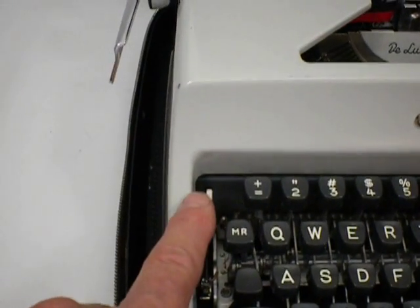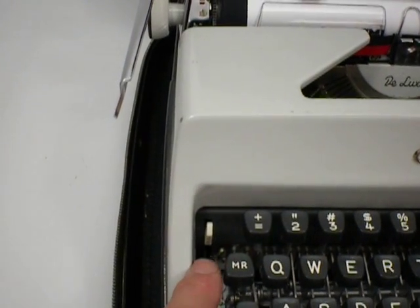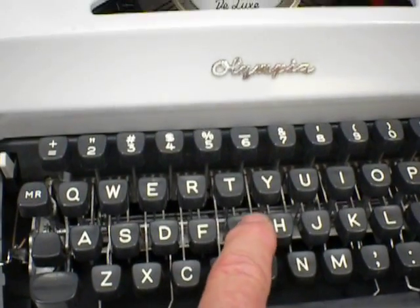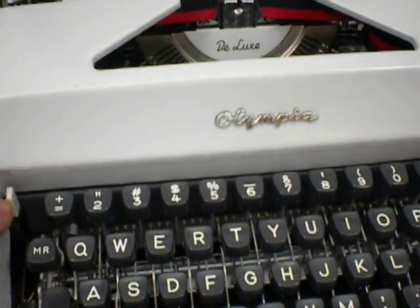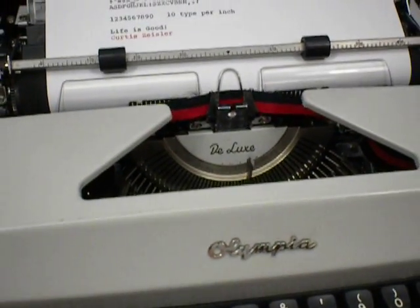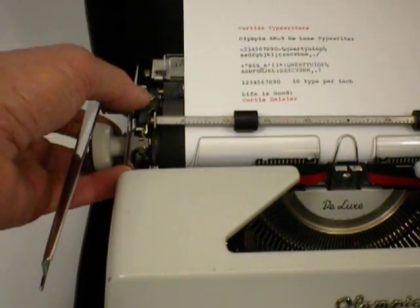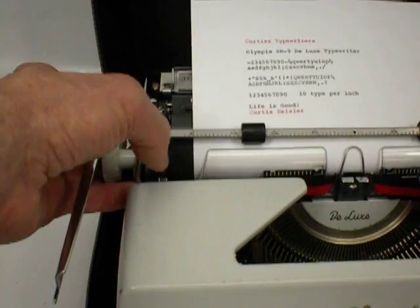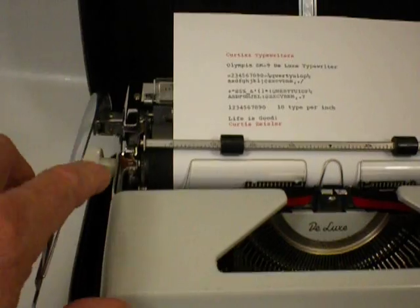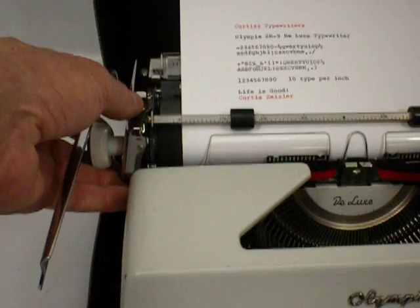This here is a carriage lock and keyboard lock. When it's engaged, when you hit the keys they won't strike the paper and the carriage won't move. I've disengaged the locking device on the carriage on this machine.